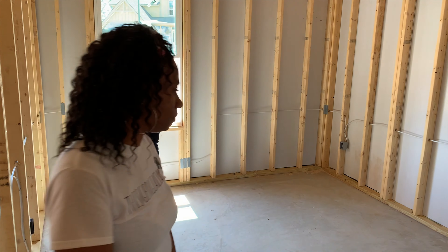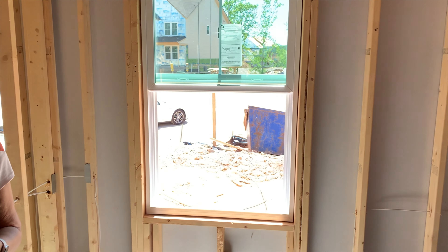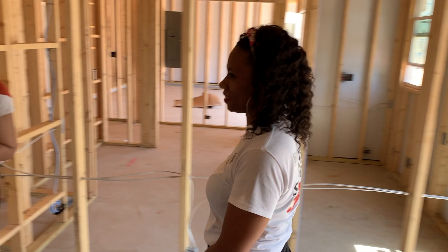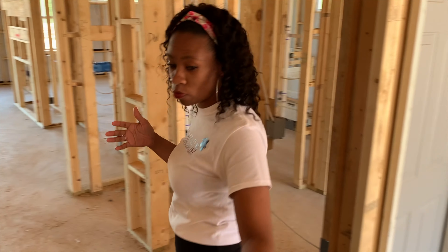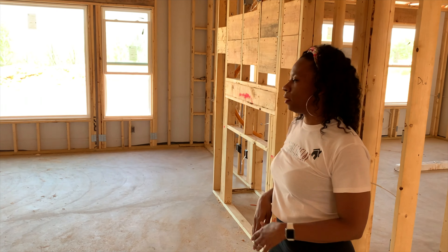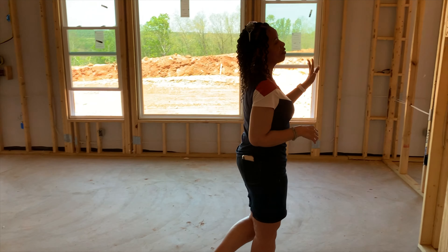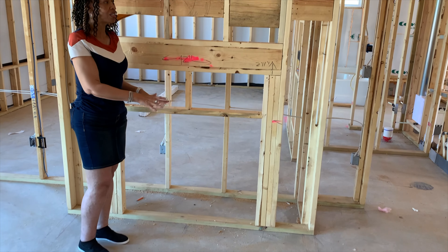In her middle-aged years she decided to stay healthy and fit, so this room is going to be her workout room with either a treadmill or Peloton bike, a weight station, and a TV mount for yoga and exercise videos. The closet will store extra equipment. The next room will be her guest room with a view of greenery and a beautiful backyard — visitors will spend most of their time on the back porch.